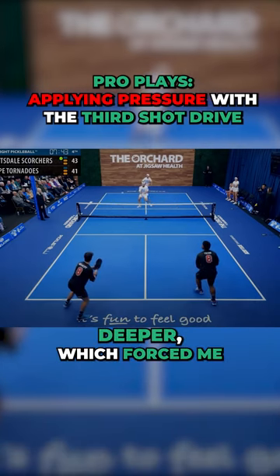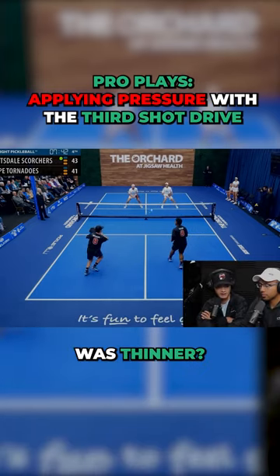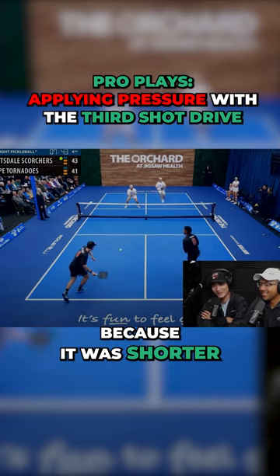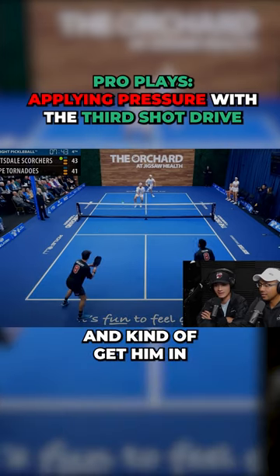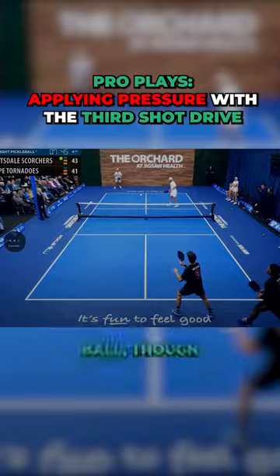Like we talked about, Craig put that last return a little bit deeper, which forced me to drop. But in this situation, because it was shorter, I was able to be a little bit more offensive and kind of get him in hopefully an uncomfortable position — though he doesn't look too uncomfortable when he hits this ball.